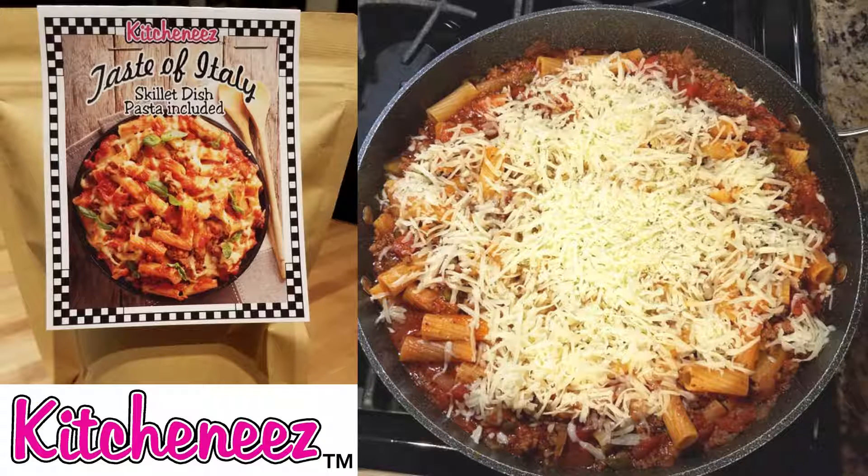Hi everyone! Today we're going to make our Kitcheneez Taste of Italy skillet dish. You are going to love this and you'll love how quick and easy it is too. Okay, let's get started.